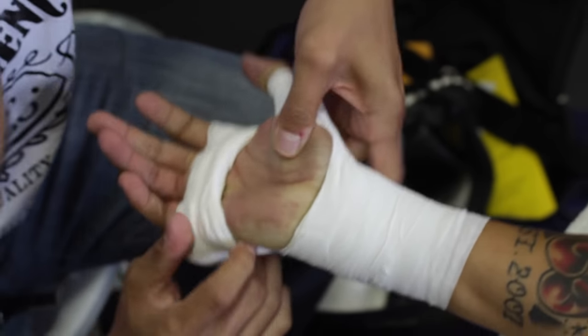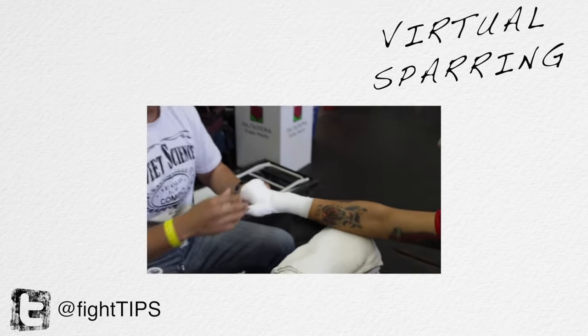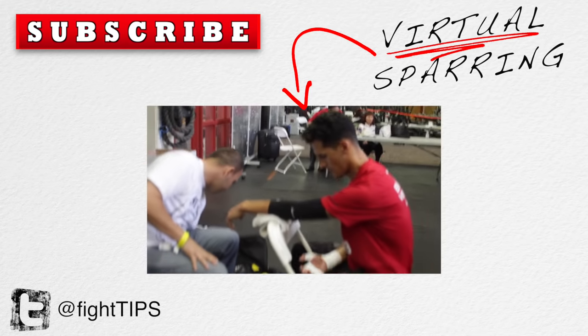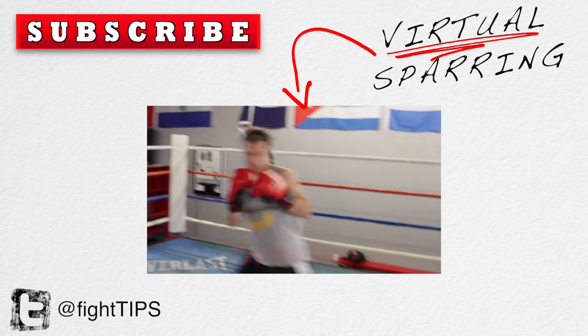Thanks for watching guys. I know this wasn't the most intense video but as a fight channel I had to get this one up. Make sure you subscribe and get the fight tips before your opponent does.